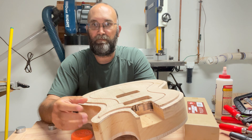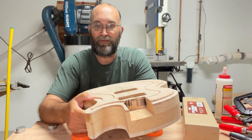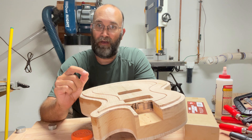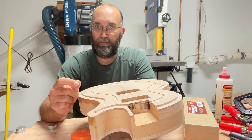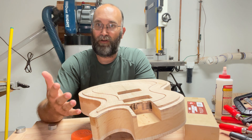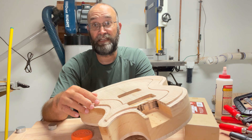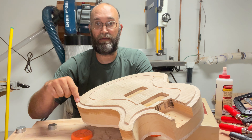Unfortunately, I ended up messing this up by not accounting for where I placed the clips for the CNC machine. The router actually bumped one of the clips, which threw off where the computer thinks it is, and it ended up making a mess out of the outside.